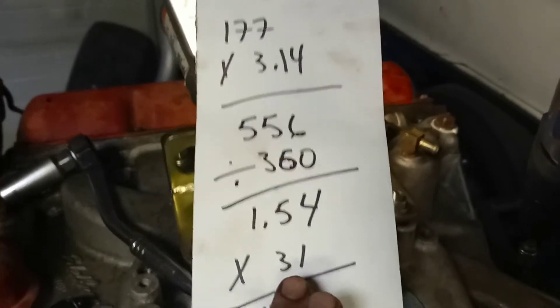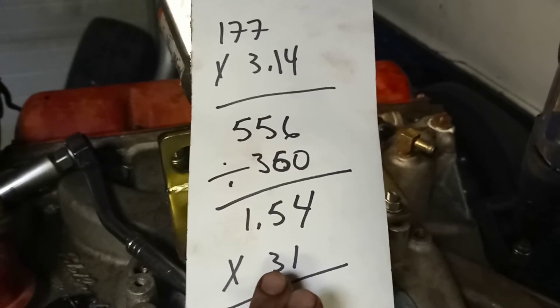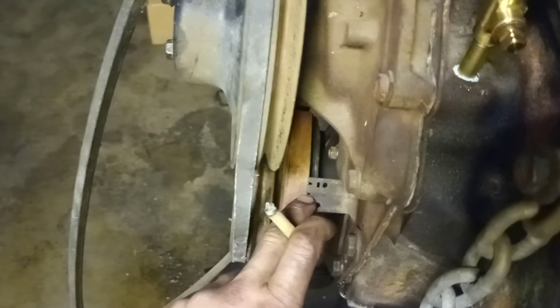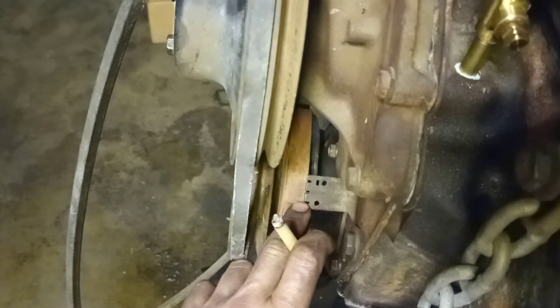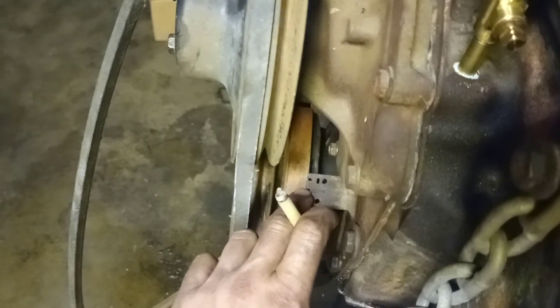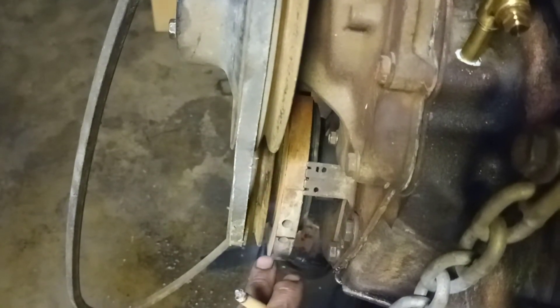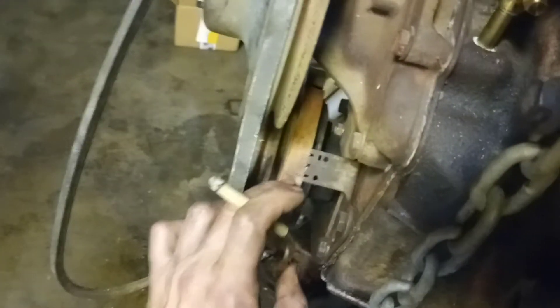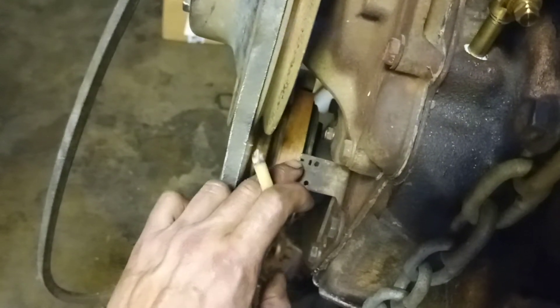I'm going to do it by 31 instead of 36. The reason being: if I have the 31-degree mark in the dead center position, it'll actually be at 36 degrees total, and I'll still have a scale on both sides of it. Because this existing mark is five degrees advanced, that's why I subtract the five off. If I marked it at 36 degrees, I would only have a scale going one way, not the other.